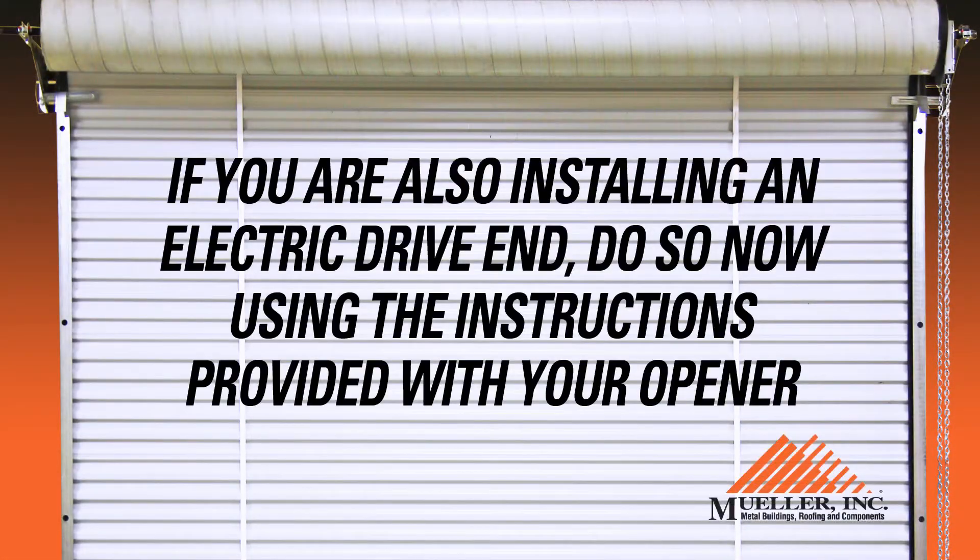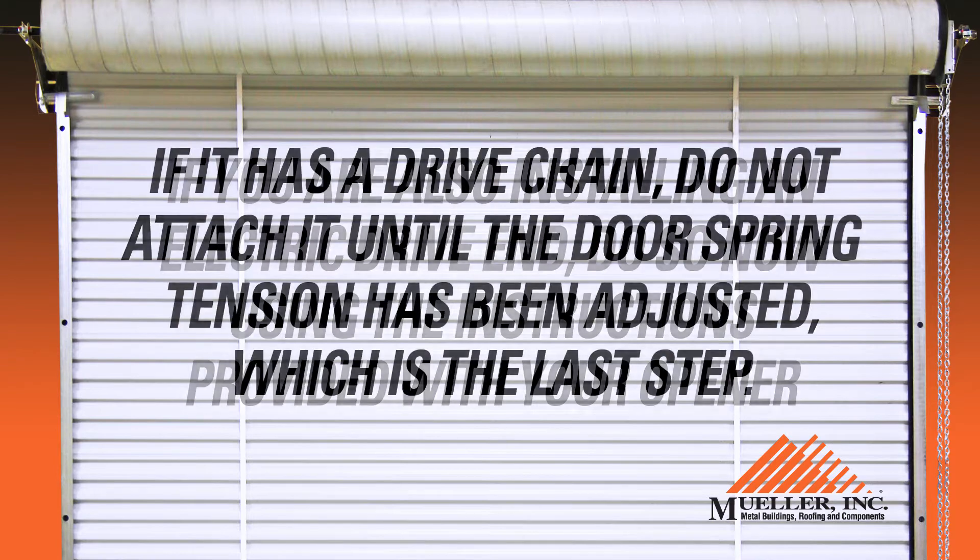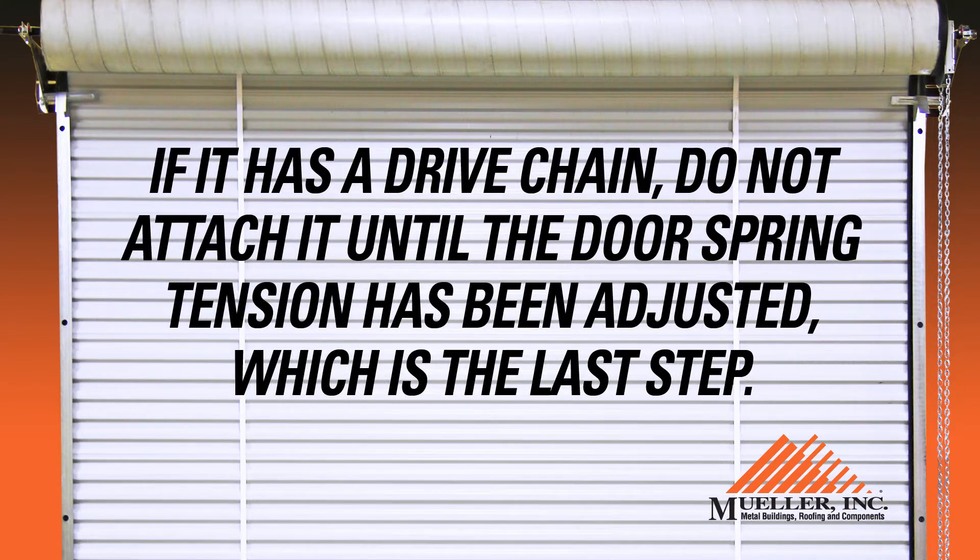If you are also installing an electric drive end, do so now using the instructions provided with your opener. If it has a drive chain, do not attach it until the door spring tension has been adjusted, which is the last step.